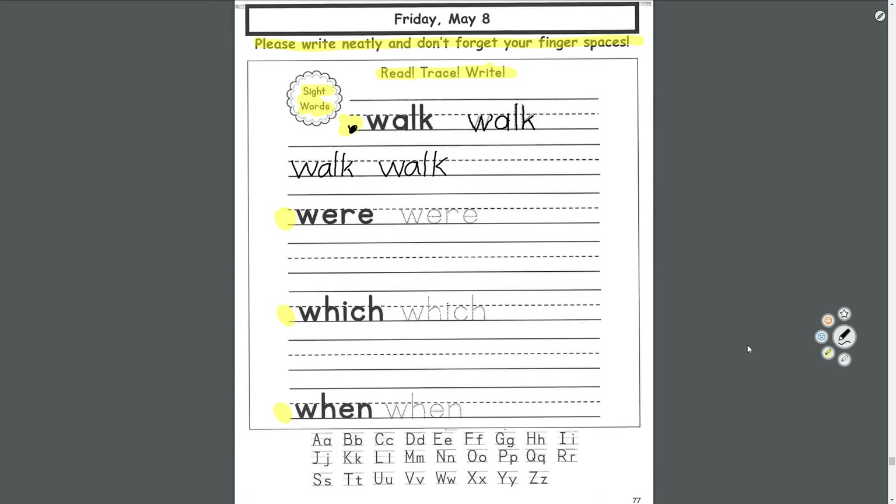And then finish were, which, and when. Practice your alphabet too. At the end of the video, we're going to make a cupcake on ABCYEAH.com.